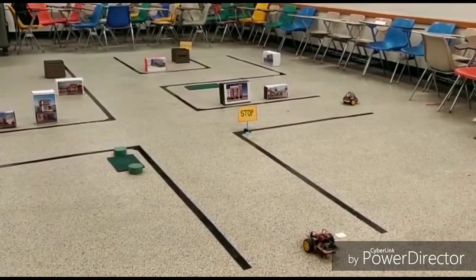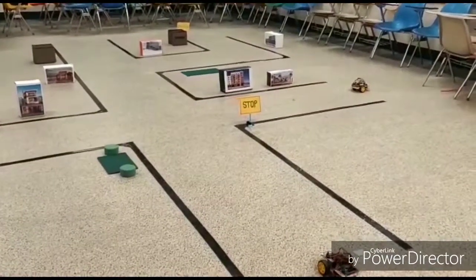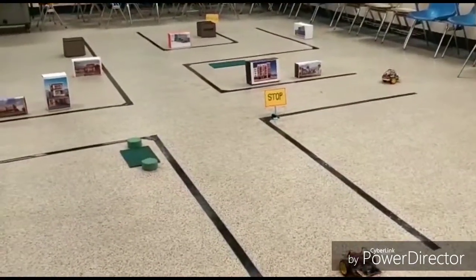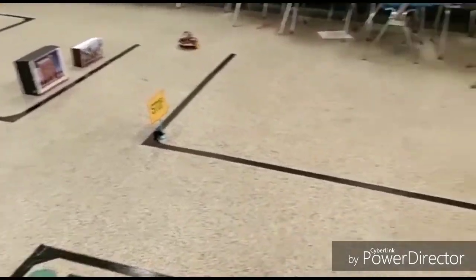Welcome to the demo. This is a complete classroom that we have transformed to make a road map kind of layout. We have tried to make it realistic — we have a building, some intersections, stop signs and stuff.